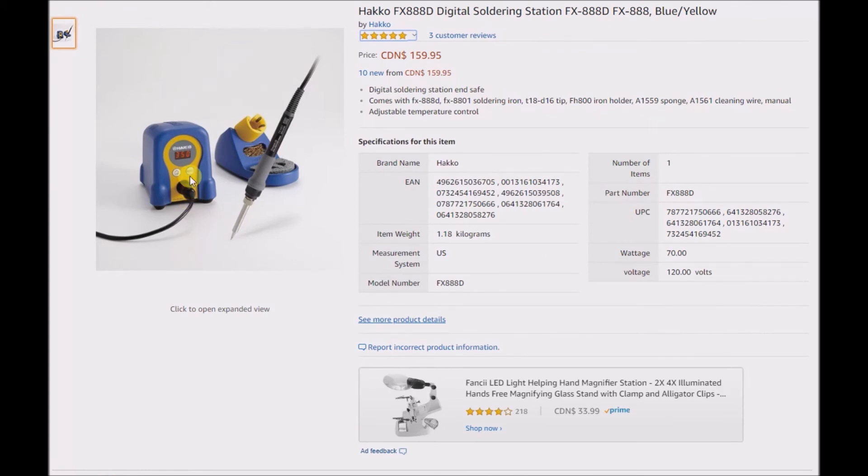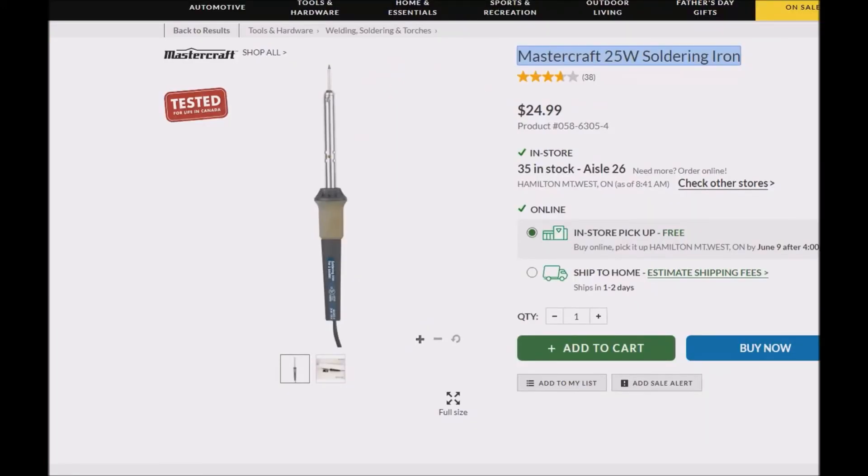My low power soldering iron is probably protecting my circuits a lot better than a 70 watt Hakko with the temperature set high. So somebody tell me why my 25 watt soldering iron is far inferior — don't spare my feelings, I'm looking for a good argument. Go ahead and write comments, I don't delete them. Thanks, have a good day.